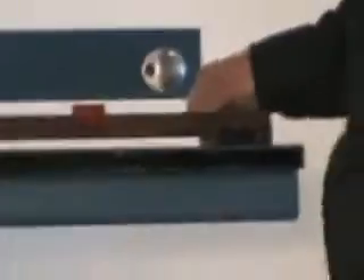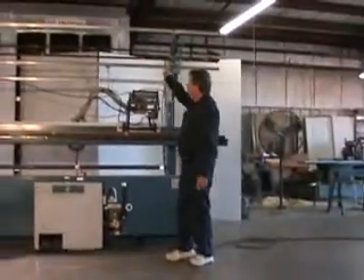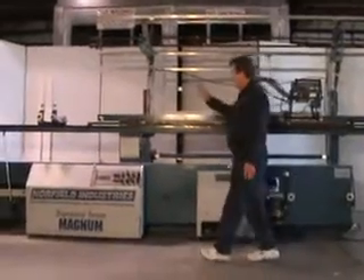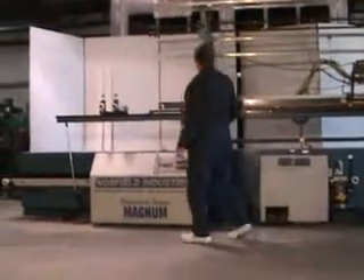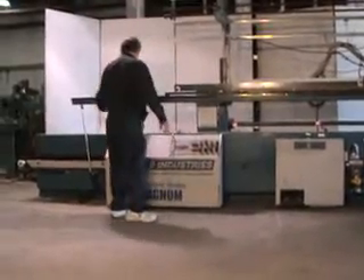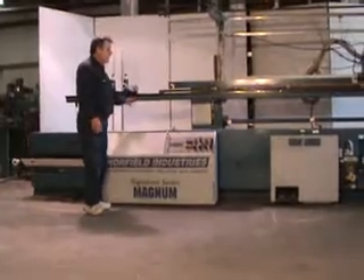The bars change out real easy — you just unplug it, lift it right out, set one of the others in there, and it plugs right in. Also, this machine has a beveler, and it will do raised molded doors on both sides.